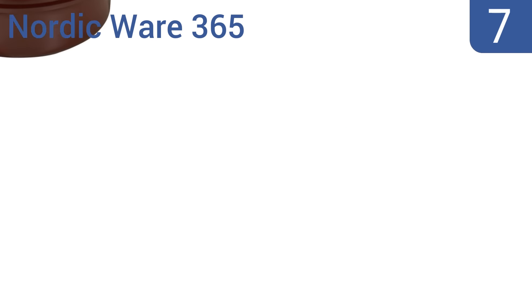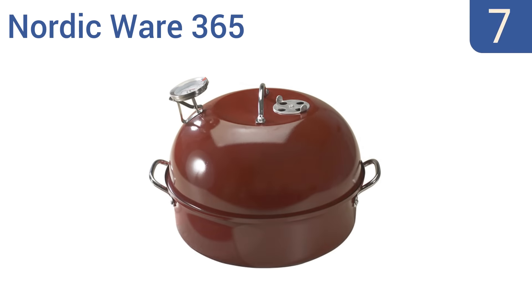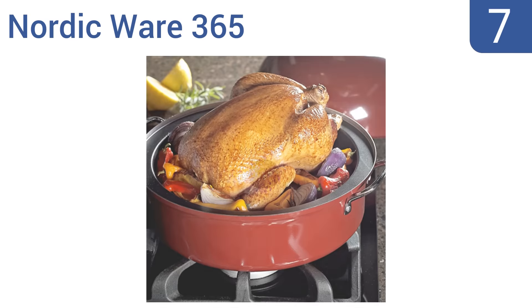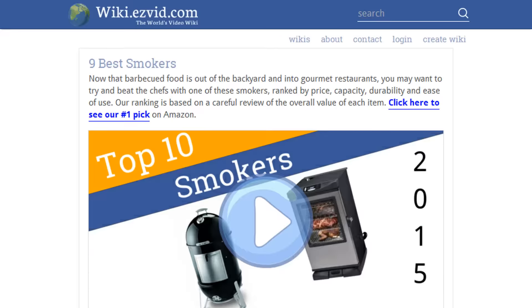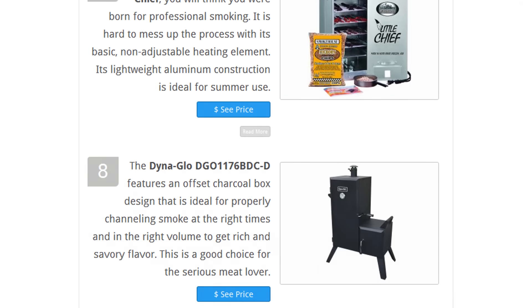Coming in at number seven, available at a fantastic price and in a unique attractive red color, the Nordic Ware 365 is a great option for smoking your food indoors or outdoors. You can use it on the stovetop or on a barbecue grill. It's made in the United States and is quick and easy to clean, however it does require a rather long cooking process.